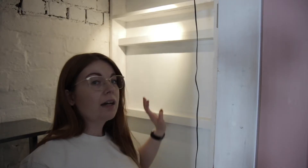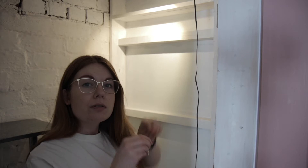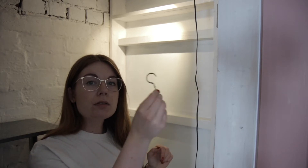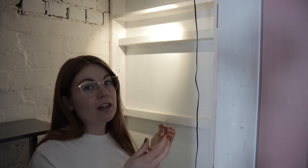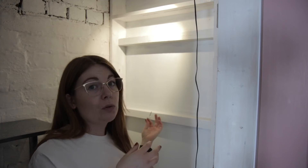On this side wall I'm going to put some little cup hooks along this piece of wood so I can hang things off it and hopefully it will make this wall a bit more useful.